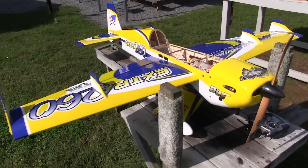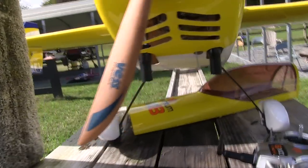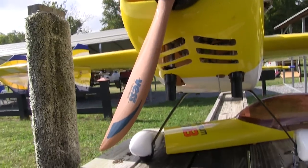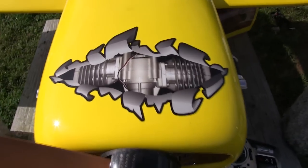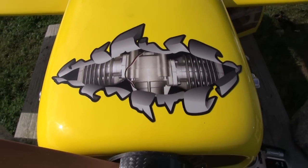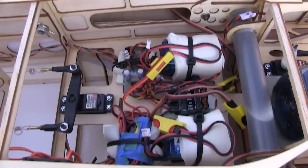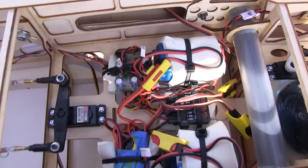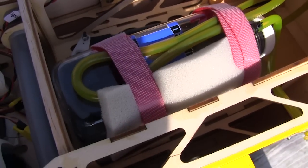Here we are at the field ready to put this thing in the air. You can see that using those cardboard templates makes cutting out the cowl a lot easier, because I am terrible at this. And here's another reason I love B&E Graphics — you always have something tricked to put on the cowl. I'll clean up this wiring once I'm sure the CG is where I want it. And here are the 16-ounce Fortitude gas tanks.